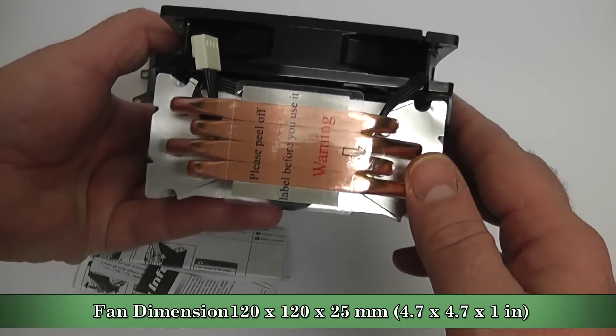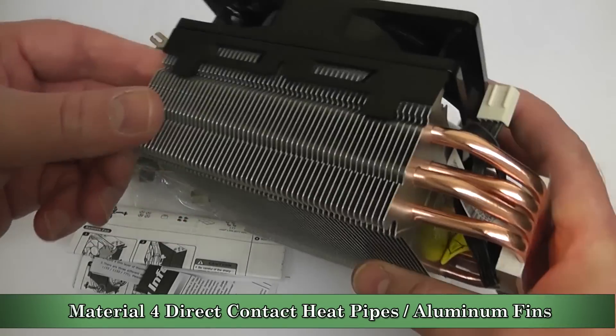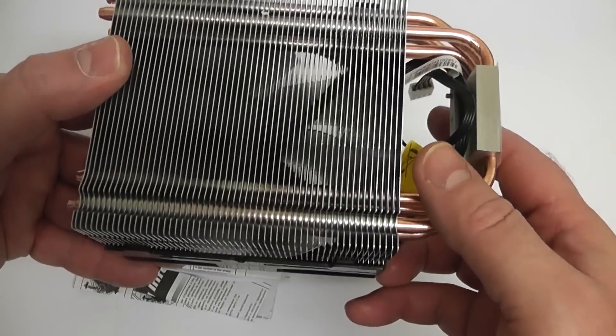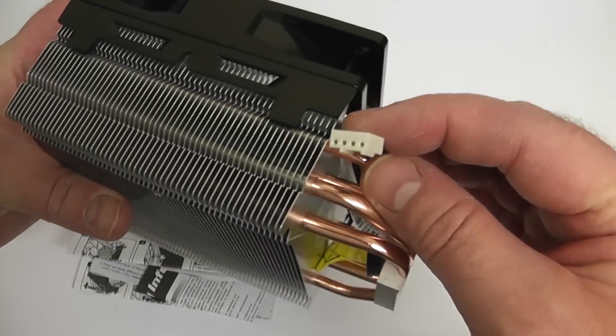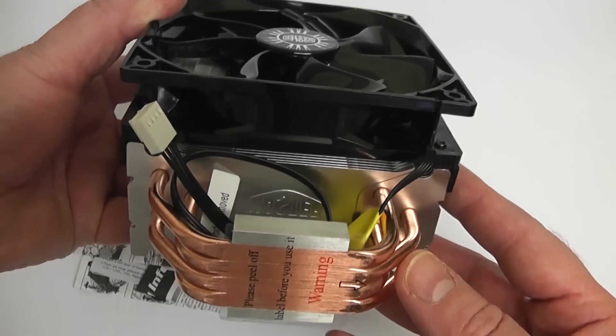You've got your heatsink and fan. The dimensions of the fan are 120 x 120 x 25mm, as you can see. The heatsink is made of copper and aluminium — the aluminium fins allow dissipation of heat, which works pretty well.